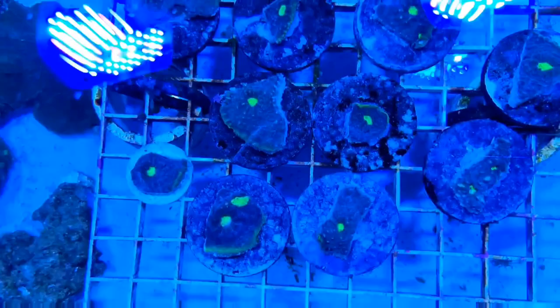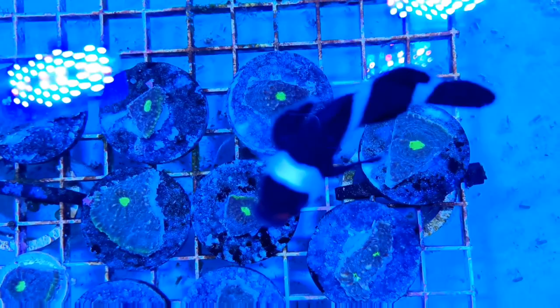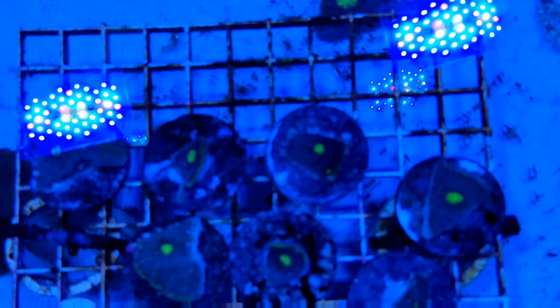As you can see, these frags look pretty good, but they're going to need time to heal. Hopefully in a few weeks they'll start healing up, and we'll get that green growth edge all around the rim, and they'll all take on the look of that mother colony. Coincidentally, we have a coral show coming up in St. Louis, so hopefully these will be healed up in time and you can check them out.